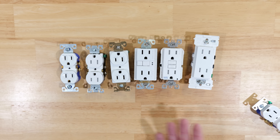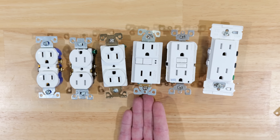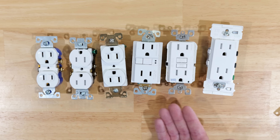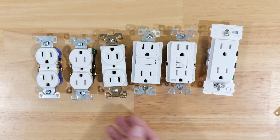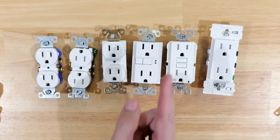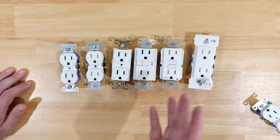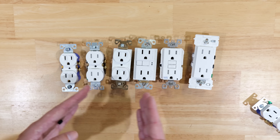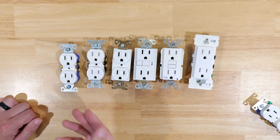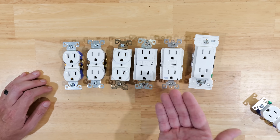There's really no information from anyone designating the proper orientation of the ground prong. Since the NEC doesn't declare it, and since the manufacturers don't declare it — and the NEC defaults to manufacturer's instructions as to whether something is installed properly — that tells me it doesn't matter. You can install this with the ground prong down or up. Unless you have a local code in your jurisdiction, there is nothing that says it should be one way or the other. But that's actually a good thing, because there are scenarios where one orientation is better than the other.